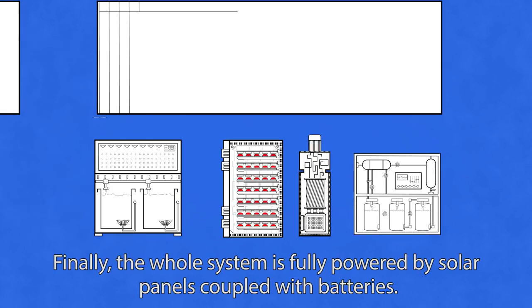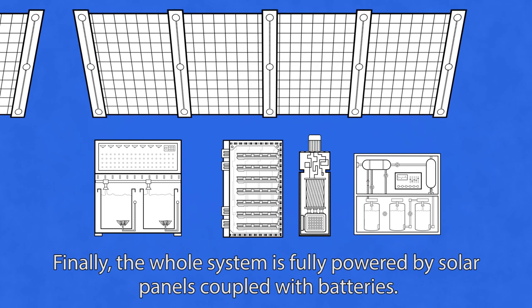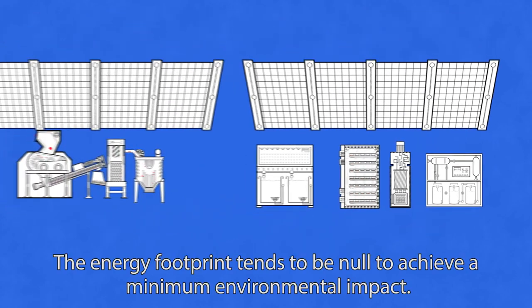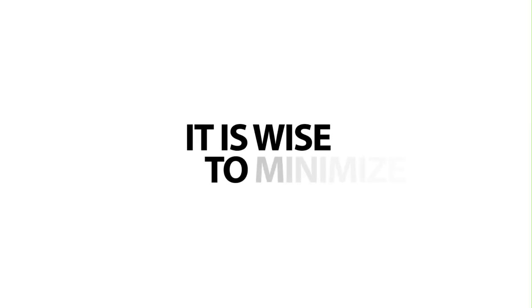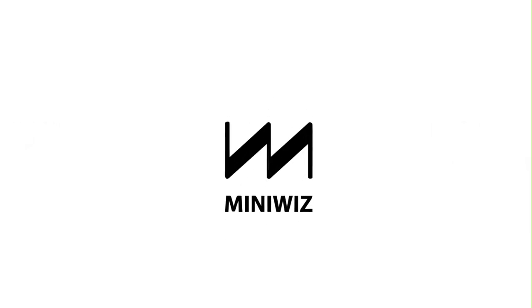Finally, the whole system is fully powered by solar panels coupled with batteries. The energy footprint tends to be null, achieving a minimum environmental impact.